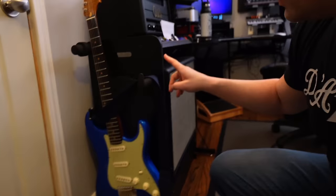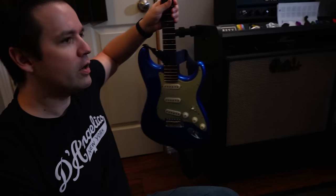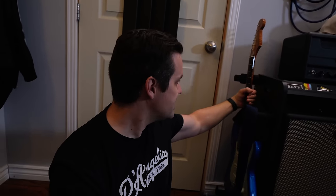So let's go over to guitars. We'll start with this one here — this is a Fender Custom Shop GT11. It's the first guitar I see when I walk in the room, usually the first one I grab or trip over.